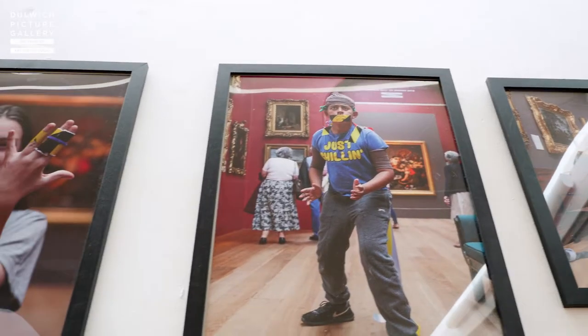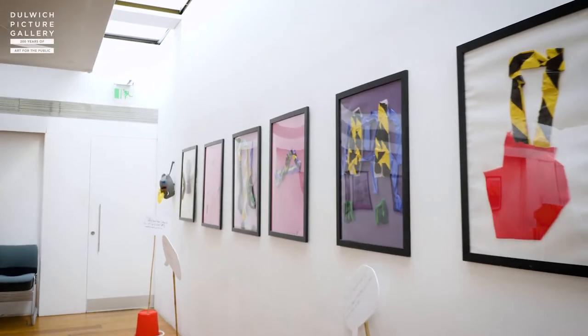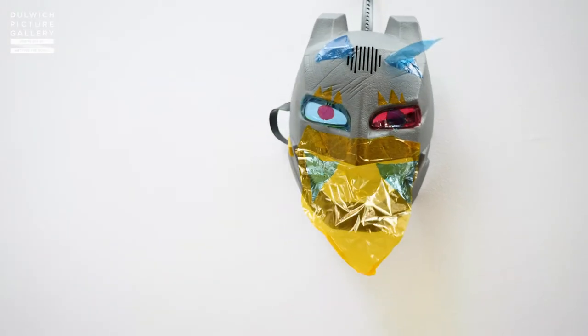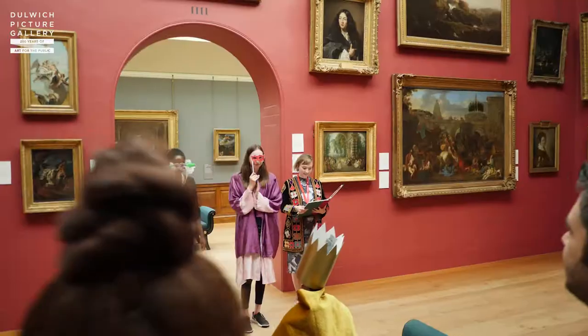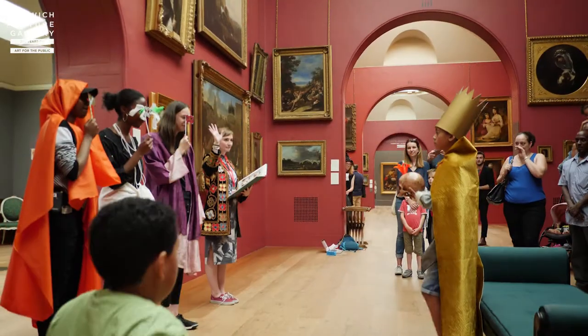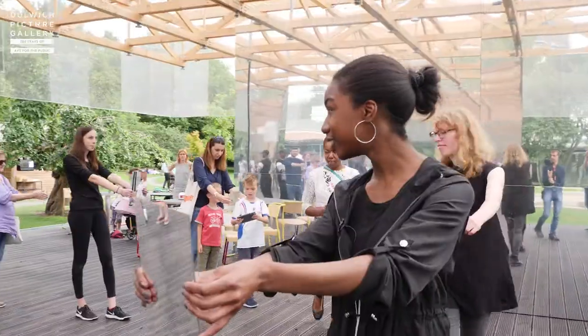The week culminates in an exhibition which is shown at the gallery — it's open to the public, free to visit, and it runs for eight weeks. It's a celebration of their work over the week. They will also be staging a performance piece happening in the gallery, which we've never done before, and that will be followed by the public, their friends and family, taking us all around the gallery and the pavilion.